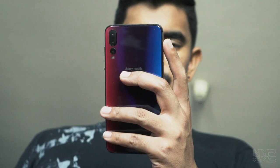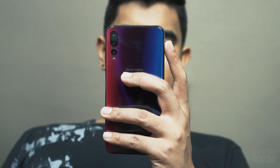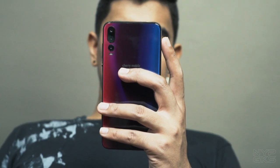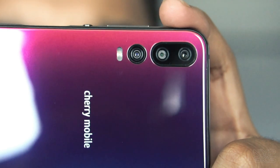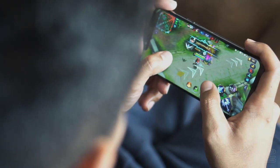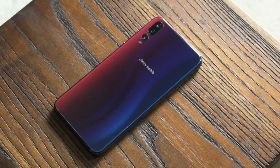Hi guys, this is Francis Cotoner of noypegeeks.com. Recently, nilabas ng Cherry Mobile yung bago nilang smartphone na Cherry Mobile Player X3 para makipagsabayan sa entry-level smartphone market ngayon. Isa sa pinaka-highlight ng Cherry Mobile Player X3 ay yung mga cameras niya sa harap at likod. Pero gano'n ba talaga kasulit yung phone na to? Malalaman natin yan sa ating Cherry Mobile Player X3 Full Review.